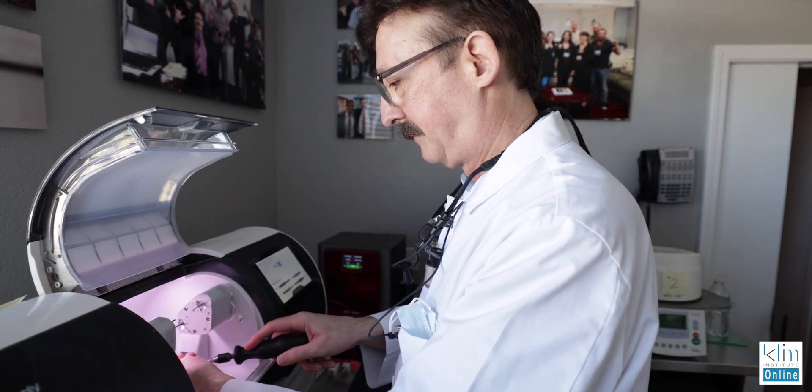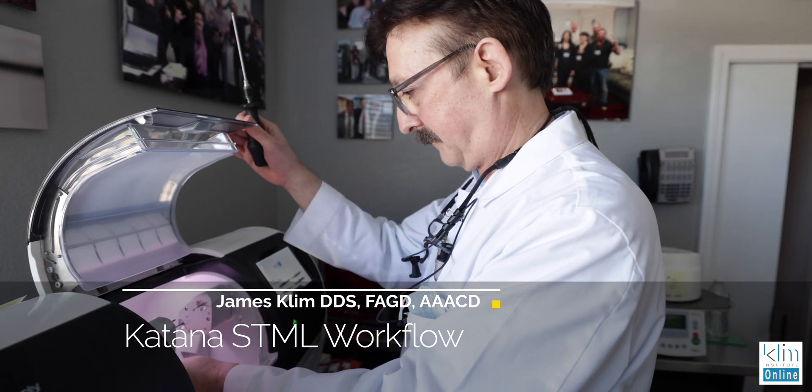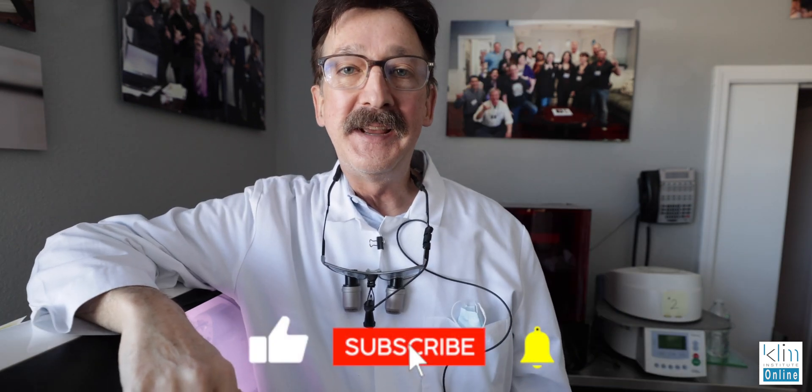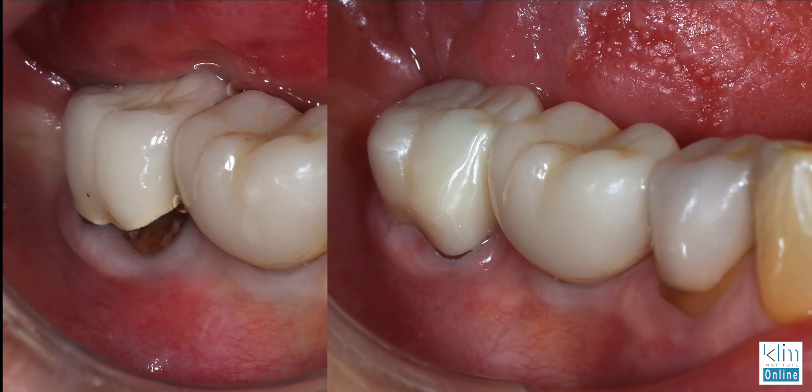I'm using Katana more and more for my posterior restorative dentistry, particularly on replacing crowns. With the Prime Mill it's a really smooth process and it works well in the Speed Fire. That's what I did today on a client where we had to upgrade — notice I used the word upgrade — a crown, a PFM on number 31.